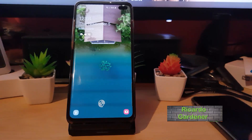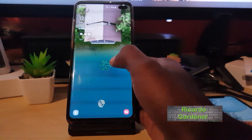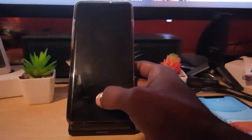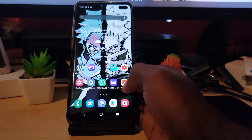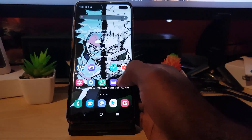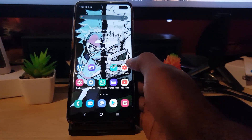Hey guys, Ricotta here and welcome to another blog tech tips. In today's tutorial, I'll be showing you on the Samsung Galaxy S10 — this will apply to other devices as well — how to back up your contacts. You can do this in cases where you're about to reset your device, do a major update, or something you're not sure might affect your device and cause you to lose contacts.